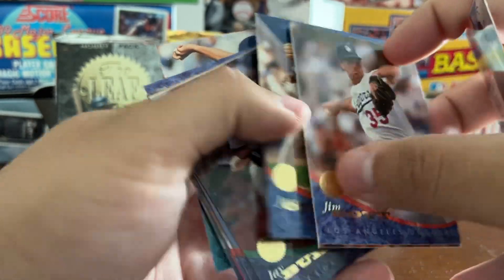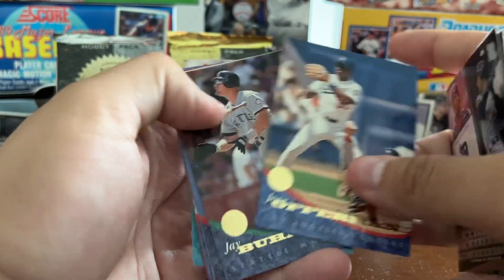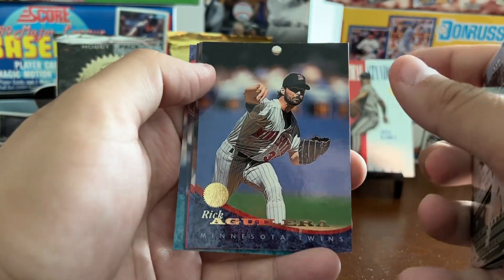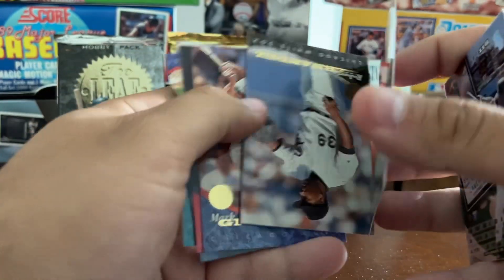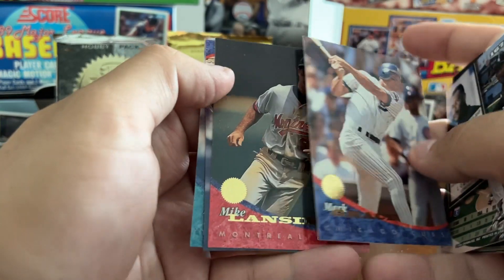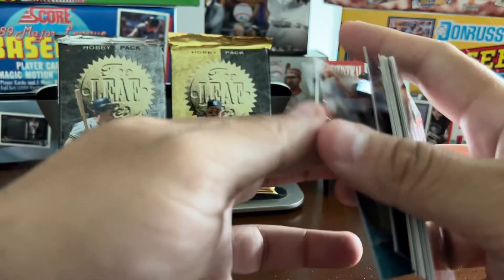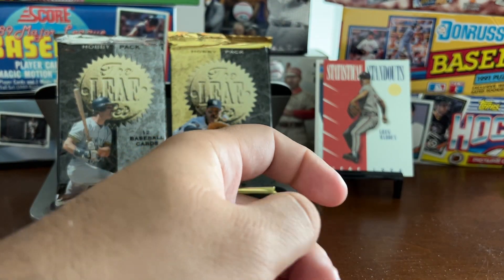Jim Gott, Chad Kruger, Jose Offerman, Jay Buhner, Rick Aguilera, Roberto Hernandez, Mark Grace, Mike Lansing, Jose Offerman, Danny Cox. Six more to go on Series 1.